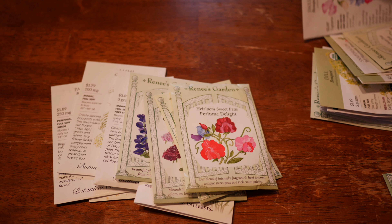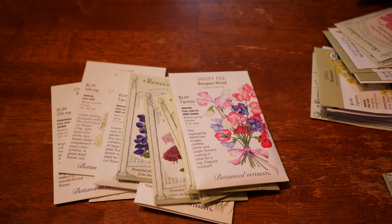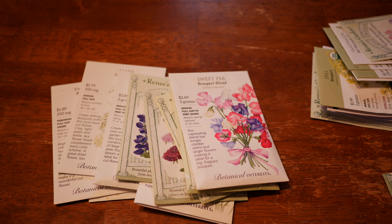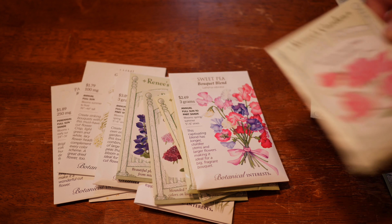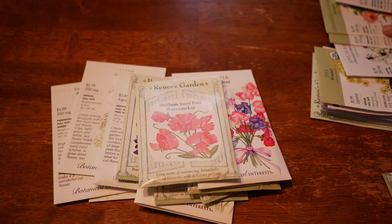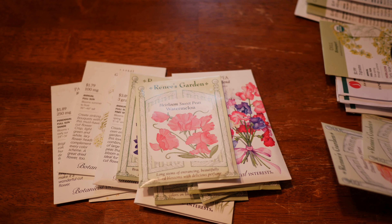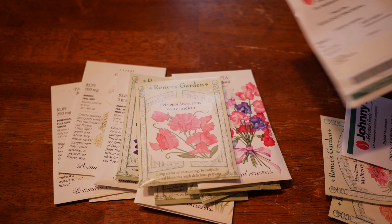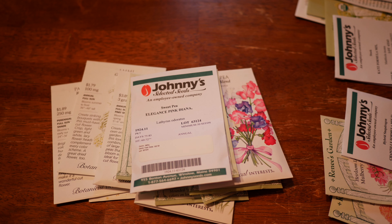For more sweet peas, we have Chiffon Elegance, Perfume Delight, Bouquet Blend, and Watermelon. Can you tell these were on sale? There was a massive sweet pea sale when I bought these, and I couldn't resist. I also got Elegance Pink Diana. I'm obsessed with sweet peas, and I'm going for a lot of pink shades this year — pink and pastel.